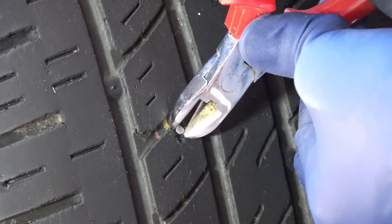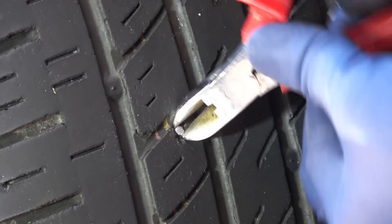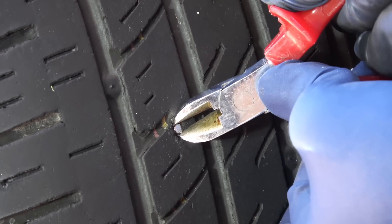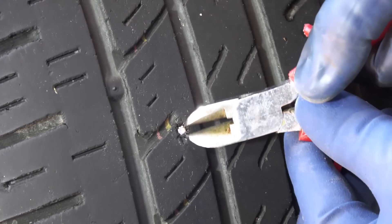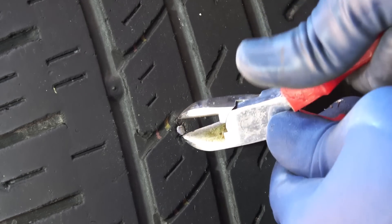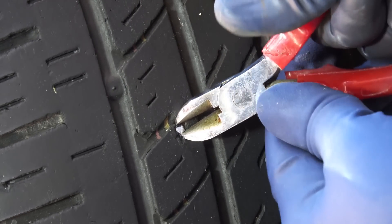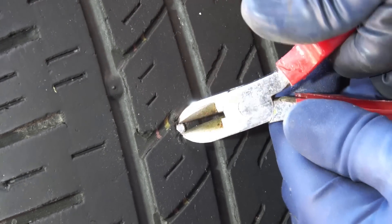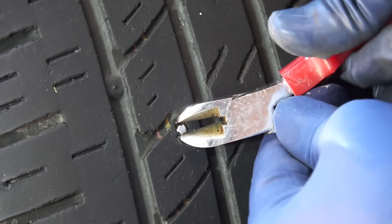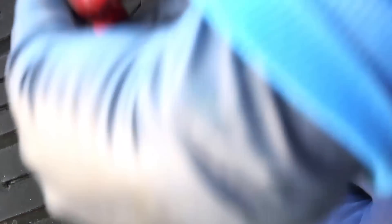Now you wanna remove the nail. Get a pair of pliers, or cutters, or whatever you have, then pick the nail and pull it out. This looks like a very stubborn nail — you can see the nail head is worn out and the nail is sitting flush against the face of the tire. So take your time. Now when I say a nail, it's actually a screw — I can see the threads, so I'm trying to undo it the rest of the way.